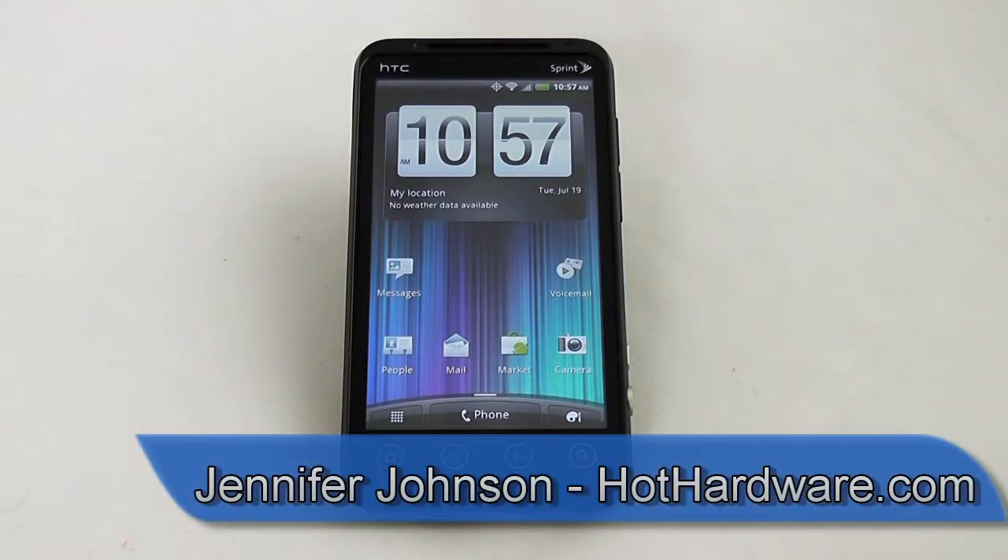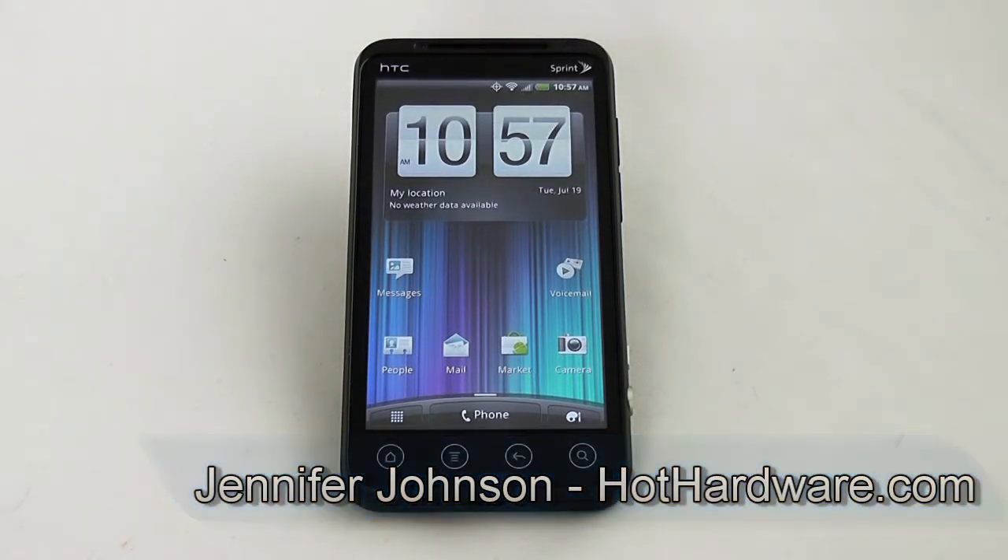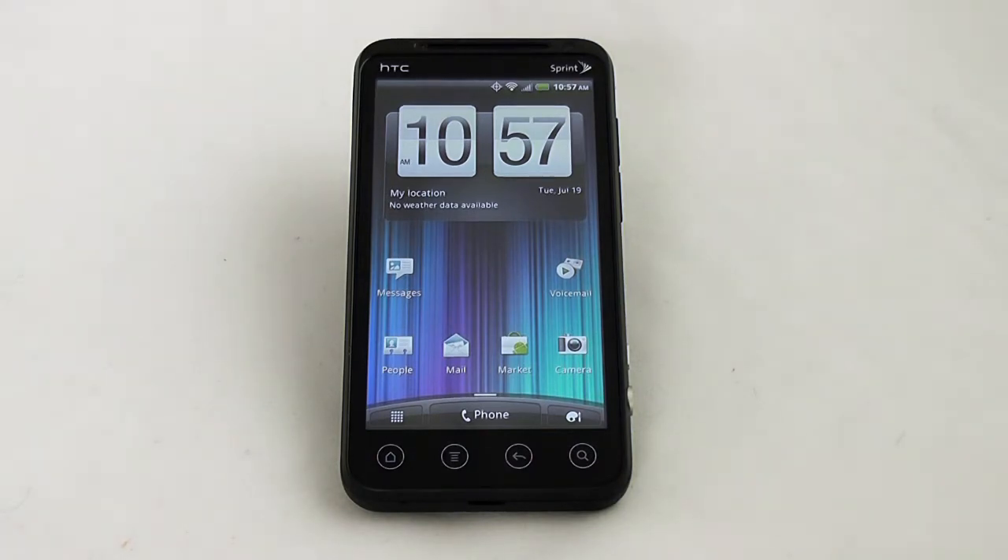Hi everyone, this is Jennifer Johnson with Hot Hardware and today we are going to take a look at the HTC EVO 3D Smartphone from Sprint.